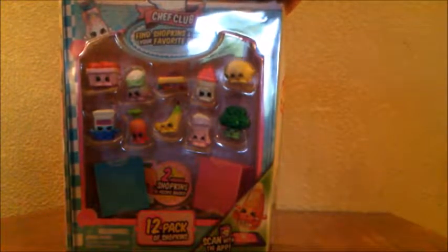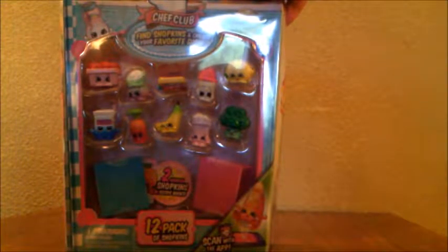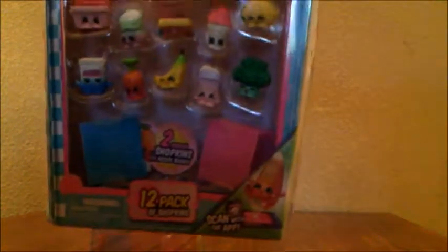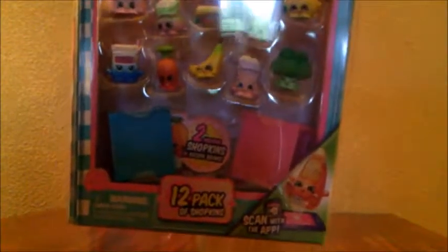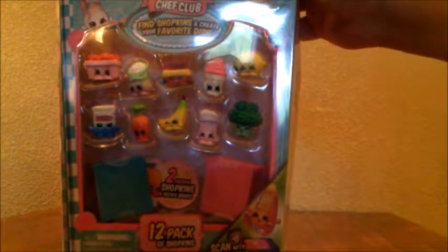Unlike Season 5, which comes with 12 Shopkins and two charms, this one just comes with the 12 regular Shopkins. And since the famous Chef Club, they have two recipe books which have hidden Shopkins. So let's open them!